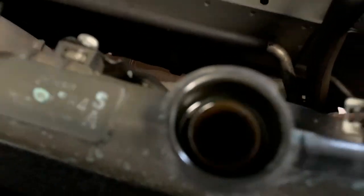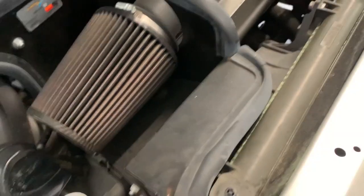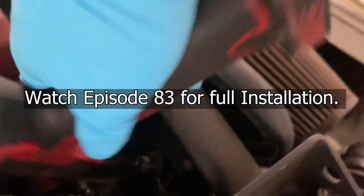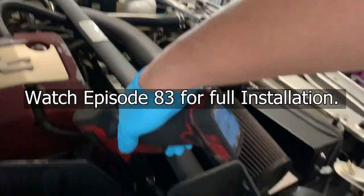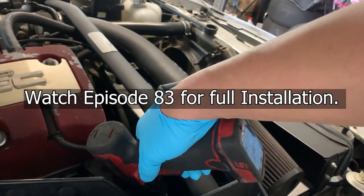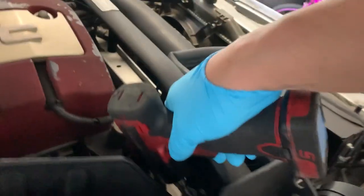We got this nice little cannon intake — it's in our way, so we're going to have to remove it. Not really going to go in depth with this since we already have a video on the radiator replacement, thermostat, and hoses on an S2000. We'll send a link in the description and you guys can check that video out. In the meantime, I gotta get this done.